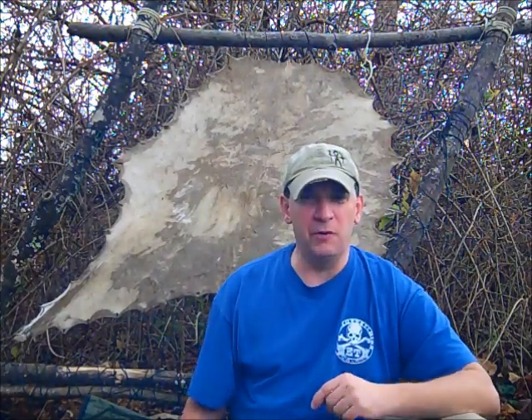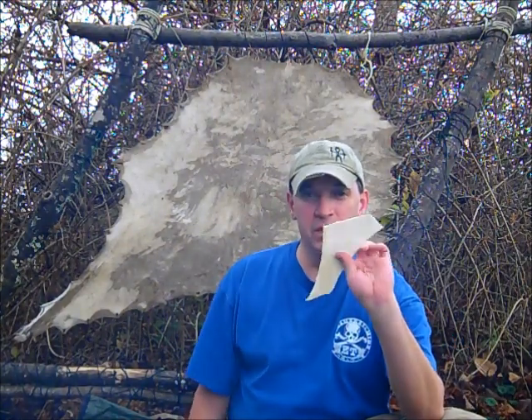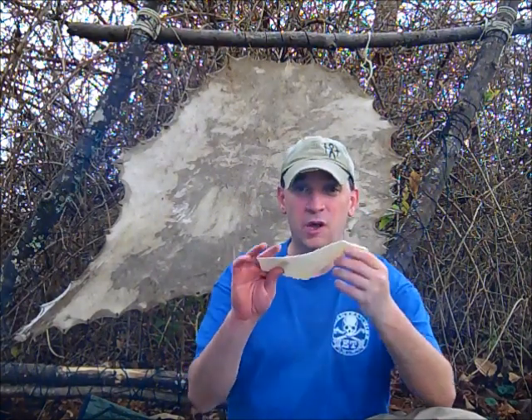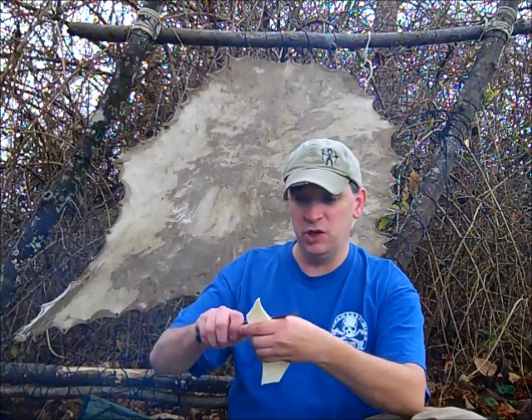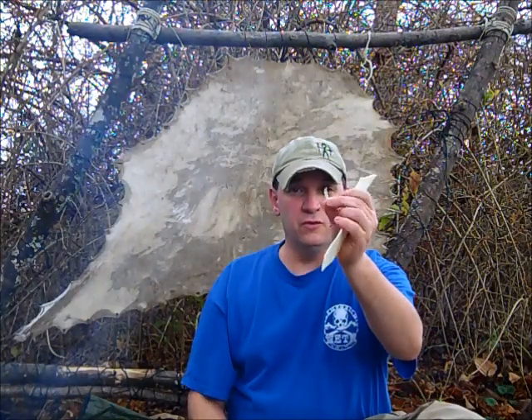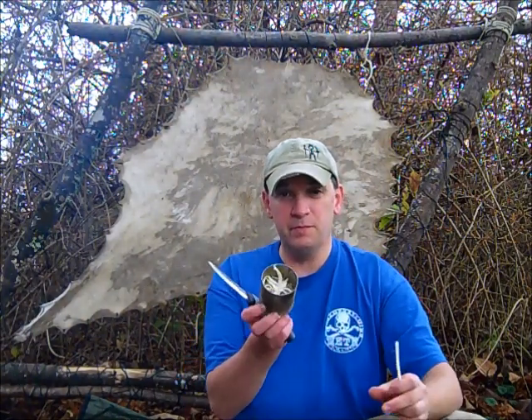Today we're going to talk about rawhide glue. There's no need in wasting any of this — it makes great dog chews, your dogs would love them. You can also cut these pieces up and just shave off little pieces and bits, little pieces like this off these smaller pieces, and just put them in a cup like that.